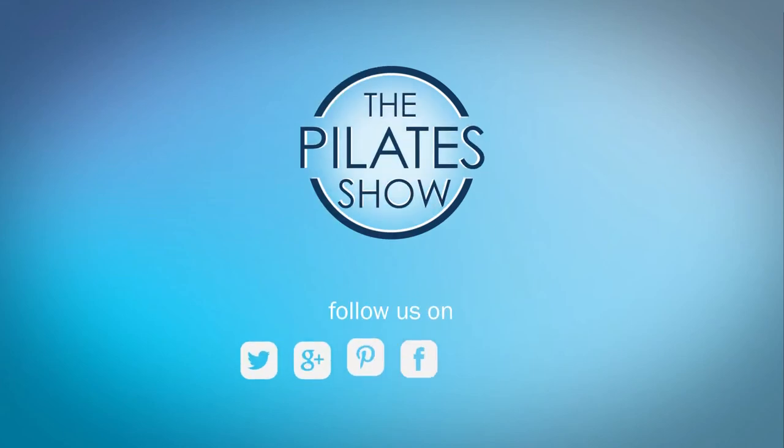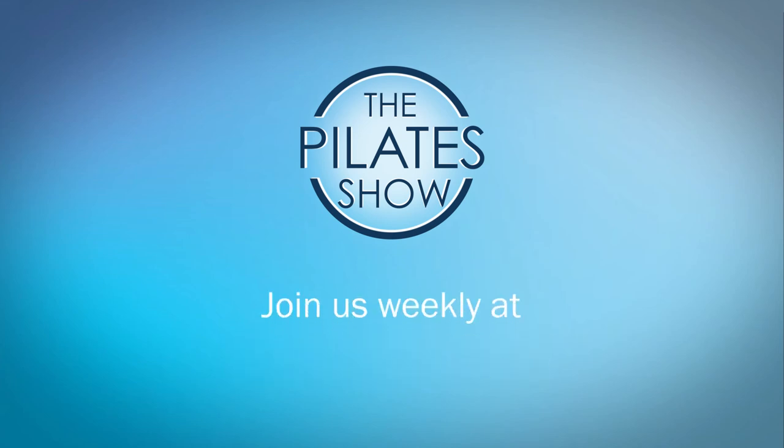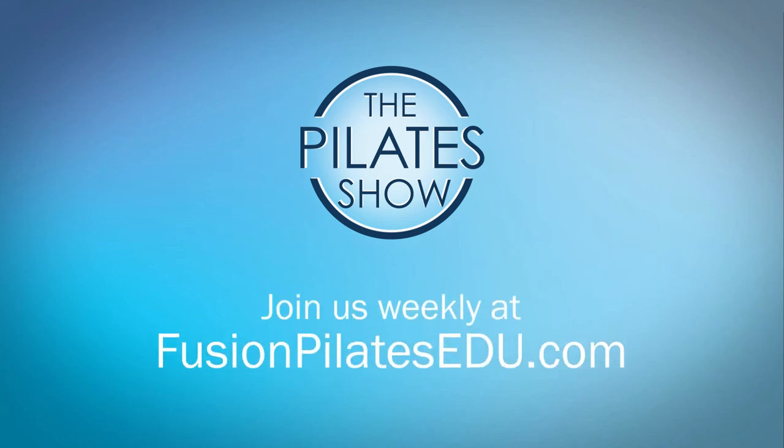If you have a different take on today's subject or if there's anything you'd like to see covered in an upcoming episode, we'd love to hear from you. Comment below on Facebook, Twitter, or in the forum at FusionPilatesEDU.com. See you next time and never stop learning.